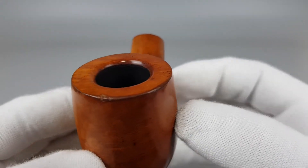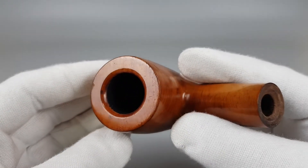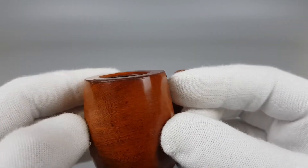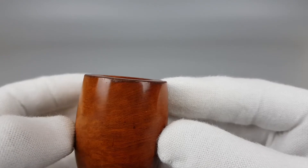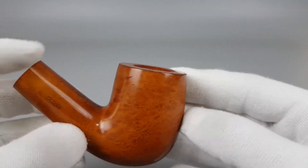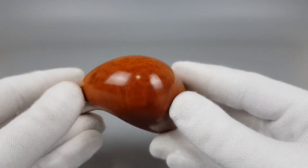The rim has a nice beveled edge, but we have some scratches and dents on the outer edge as you can see, and on the briar as well there are some surface scratches and dents.